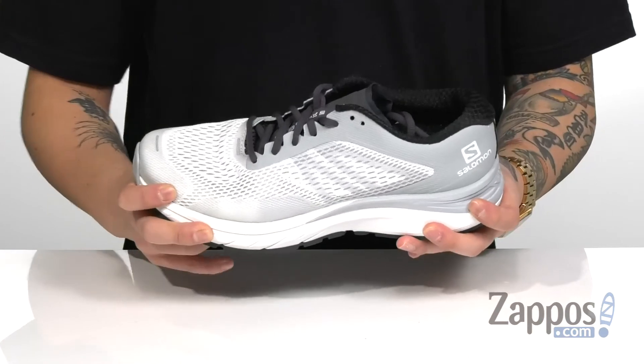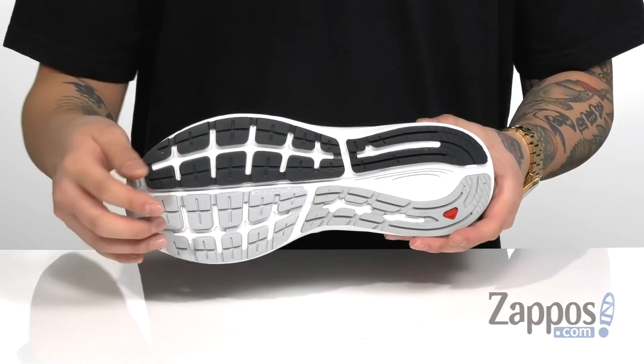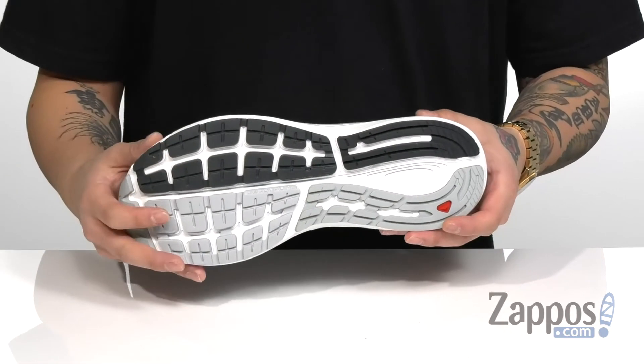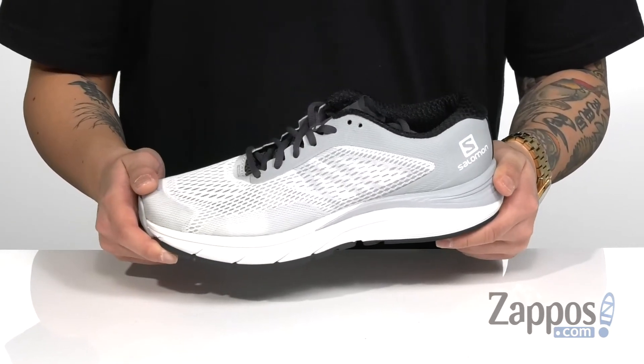That works well with the Vibe cushioning system on the midsole. It's very lightweight, has a nice flexible design and it sits on top of a geometric decoupling system that's going to provide a healthy heel to toe transition. And of course the Contra Grip rubber outsole. A lightweight running shoe that's going to provide comfort and plenty of style — pick them up today, they're from Salomon.